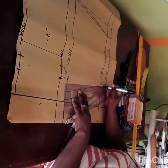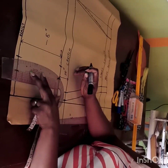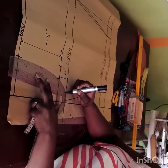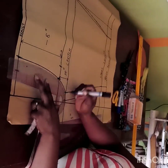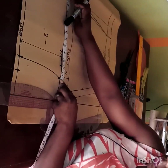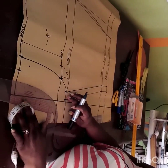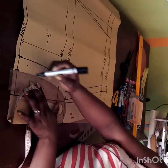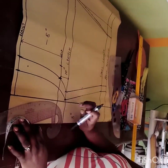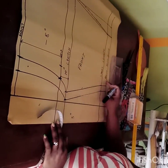I'll take my curve ruler to connect from the waist to the crotch, then connect the seam allowance as well. I want to make sure I have all measurements accurately because once I'm done creating the pattern, that is it — any alterations should be made on the pattern, not on your fabric. And that is the front of my pants — my short pants.